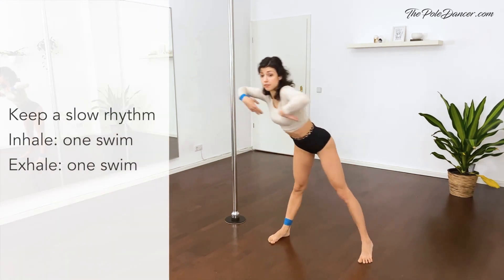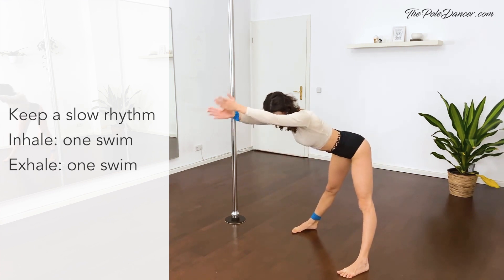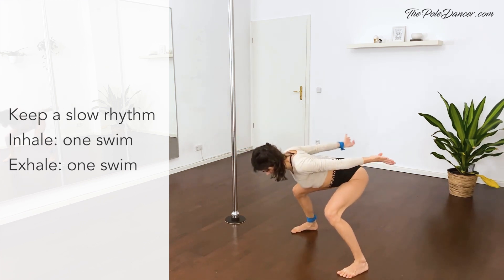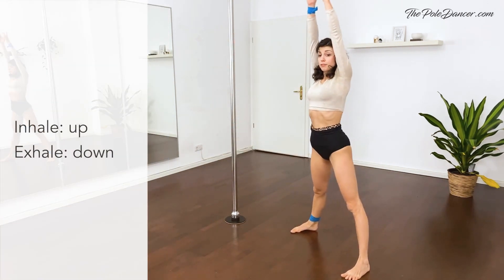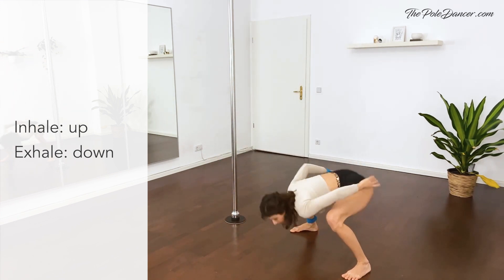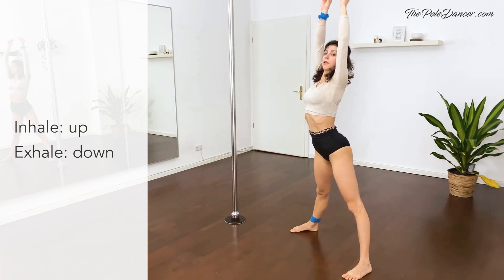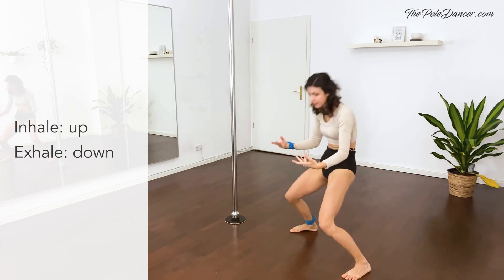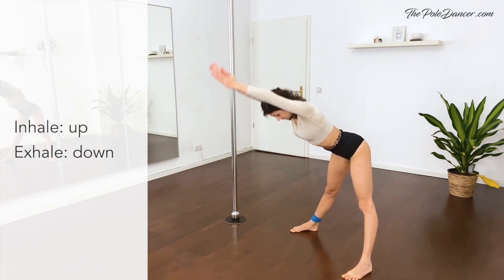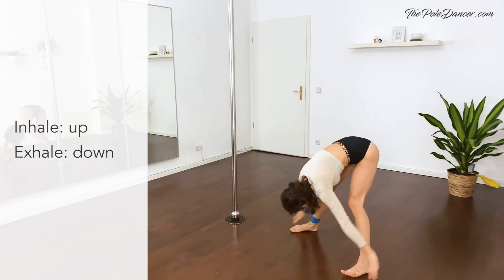Good, feet parallel. Coming to a flat back. Bend the legs. Swim with the arms. Keep breathing. Good. We go in the flat back up. Breathe in, breathe out, release the arms, and up. And release. Reverse. And circle up. Breathe in. And out. Last time. And stay up.